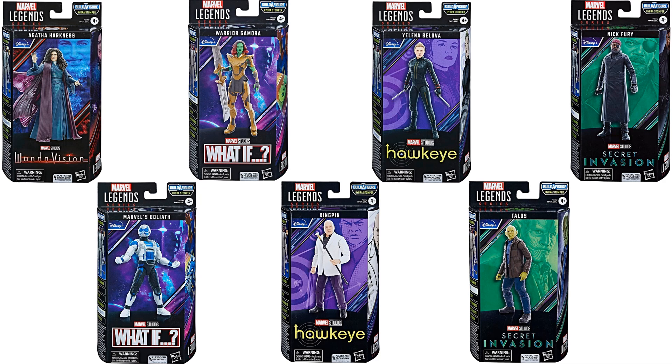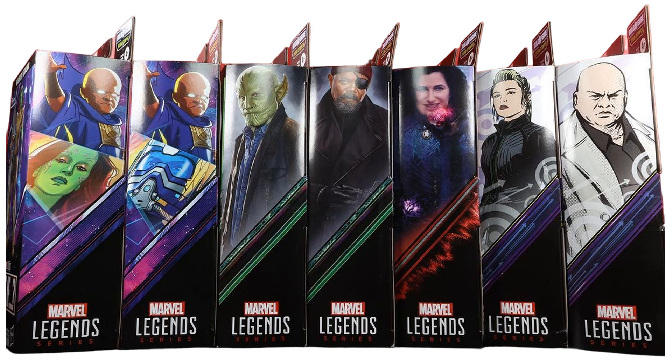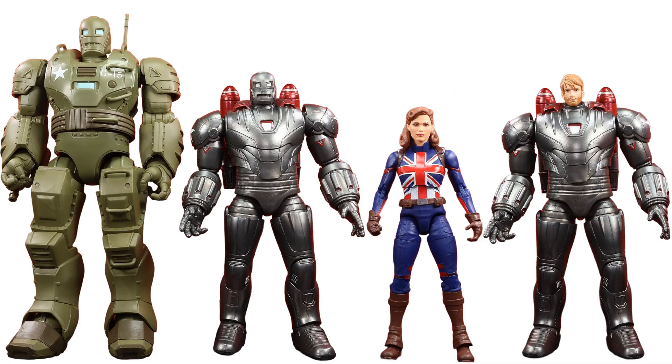Here's the wave in package — plastic-free — with sides of the package shown and a size comparison between the original Hydrostomper deluxe and this smaller build-a-figure version.